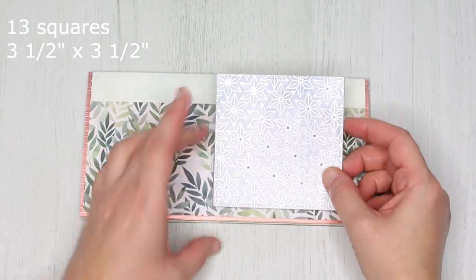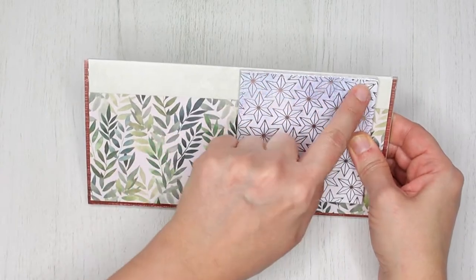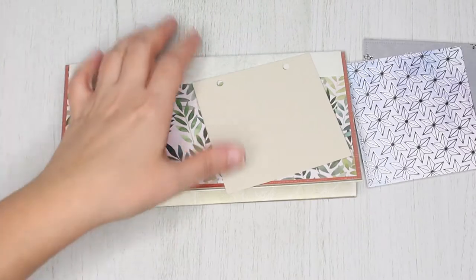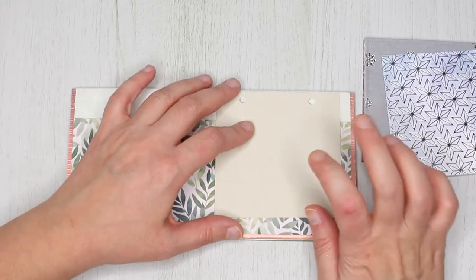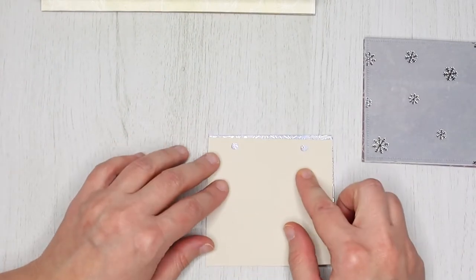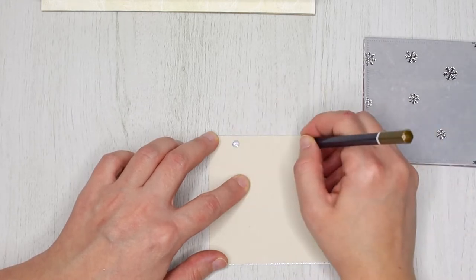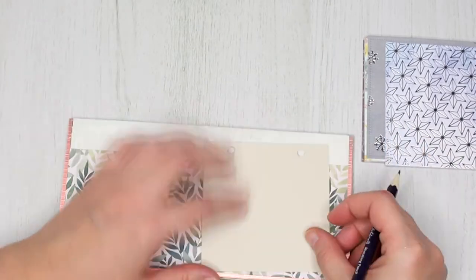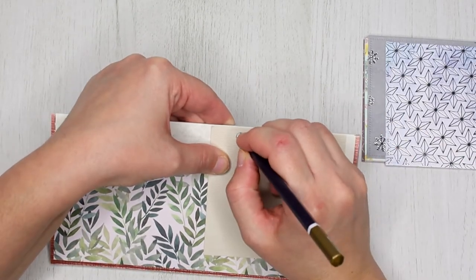For the next step you need your 3 and a half inch squares and a hole puncher. First you need to measure and mark where you want your holes to be. I created a template which I am going to use for marking the pages. I marked the holes at about 5 eighths of an inch from the sides. Mark all the pages, then mark the calendar as well, as you will have to punch holes in it too so you can add the binding rings.